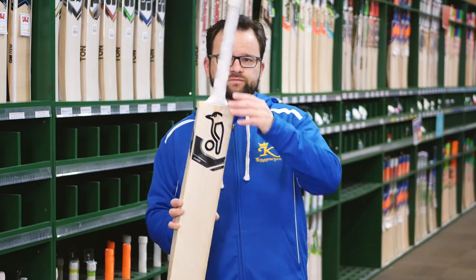Great sweet spots, they're nice and light, good feel in these. You're looking at about generally sort of 2.8, 2.9. Really good in the hands — pick up superbly.